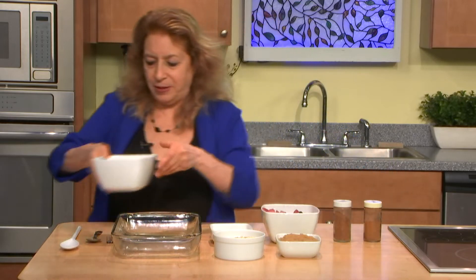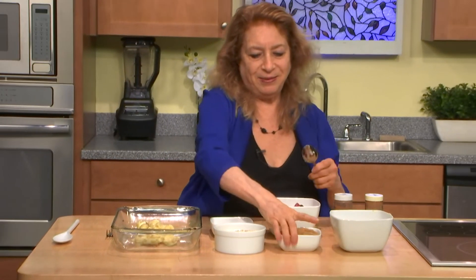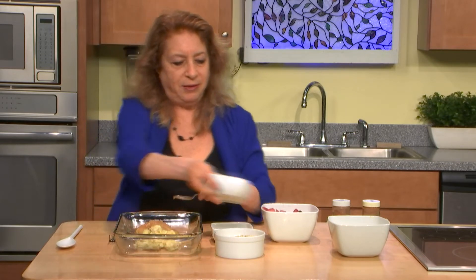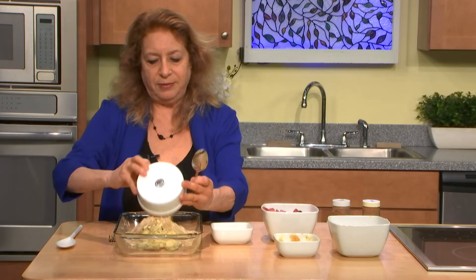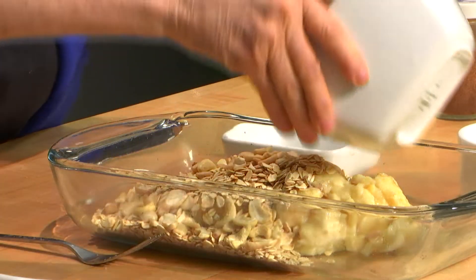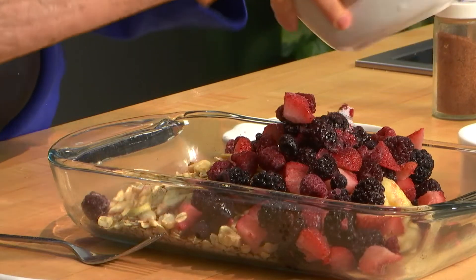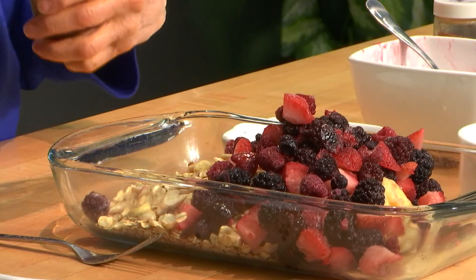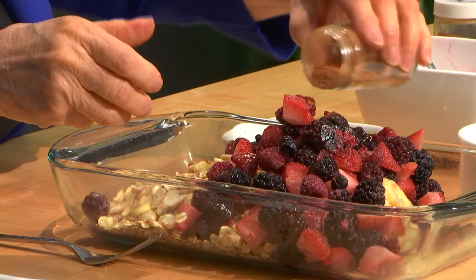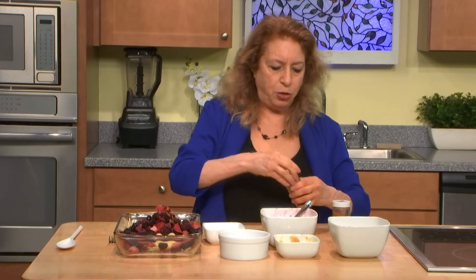This is one of my fastest recipes — kids love it, adults love it. In goes the mashed bananas, the applesauce — again, unsweetened — oats, cashews, and berries. You can use cinnamon, ginger, or nutmeg. I'm going to put a little bit of cinnamon and a little bit of nutmeg in here today. I just put a small amount and you can substitute any of those three.